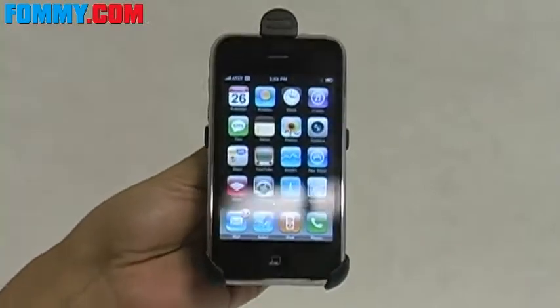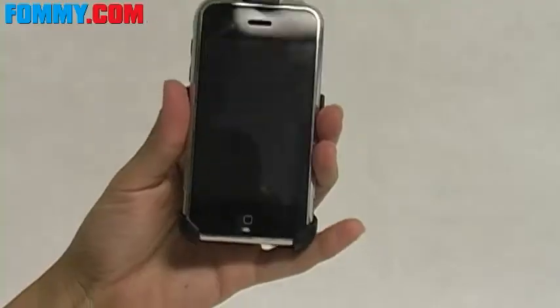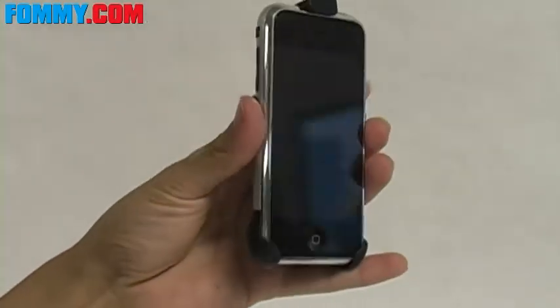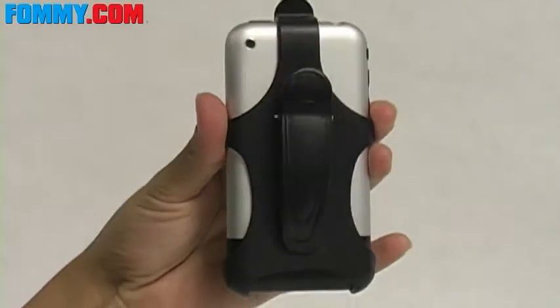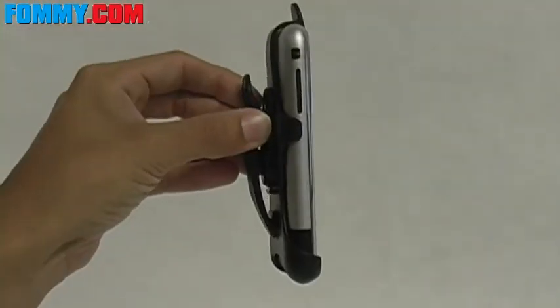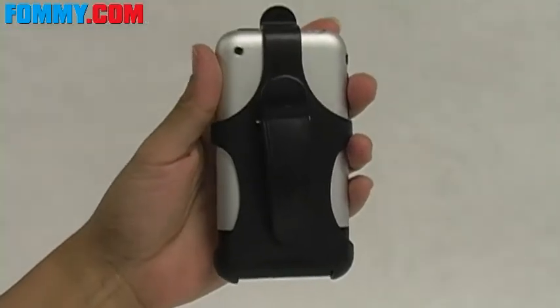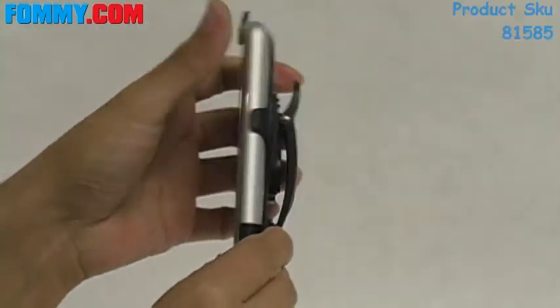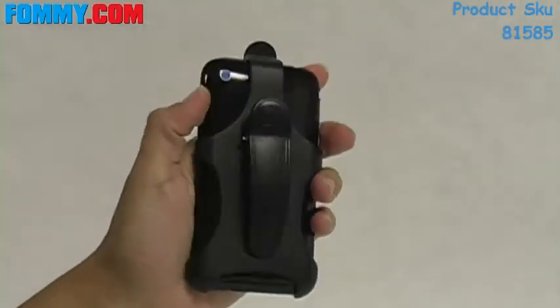So all in all, really great product. If you have the iPhone and you're thinking about upgrading, there's no need to go out and buy a separate holster since this one fits both phones. It really does keep the iPhone's slim design. Keep your iPhone or iPhone 3G at arm's length away with this hard plastic holster, available now at Foamy.com.